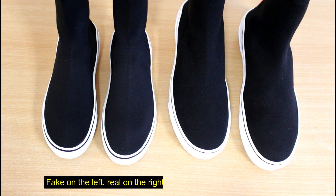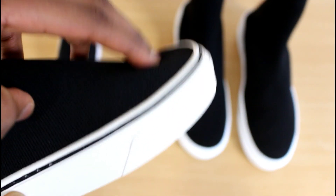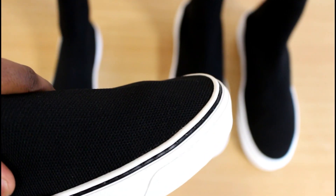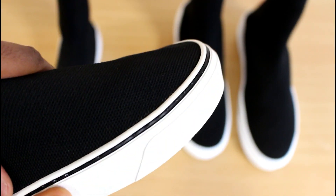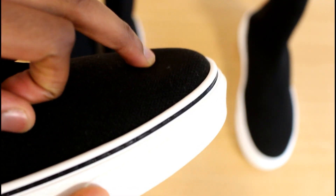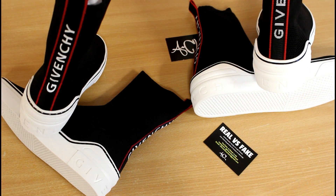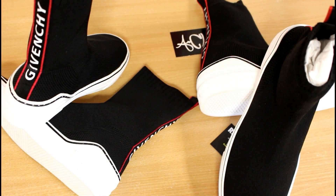Another quick thing — this won't be useful unless you have the shoes in hand — but the real ones are a lot more structured. The toe area on the front of the fake ones is basically like a sock, with no structure to it at all. Pressing down on the real one, you can see it's a whole lot firmer — there's actually structure to it. That's going to be another useful indicator. That covers all the quick tells on the Givenchy George V sneakers.